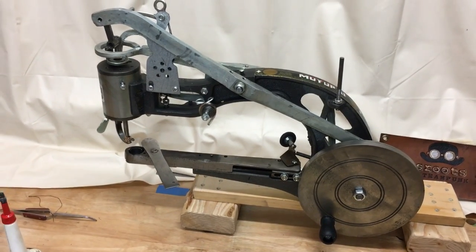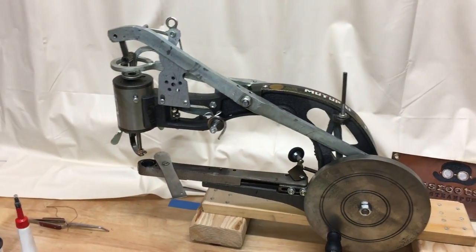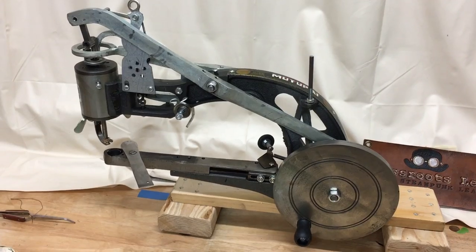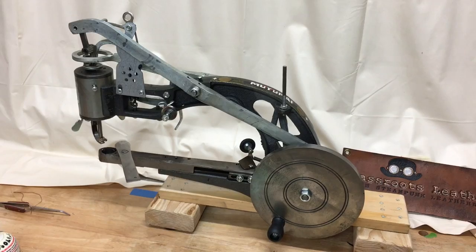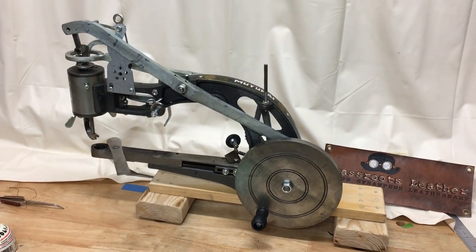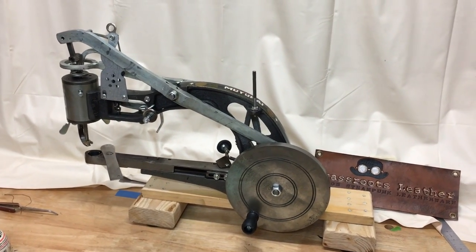So here you have all the parts that need to be oiled on this wool-you-find machine — the leather patcher. See the previous videos for assembly, and I will be installing a needle and the bobbin on this. How to wind the bobbin will be on a subsequent video.